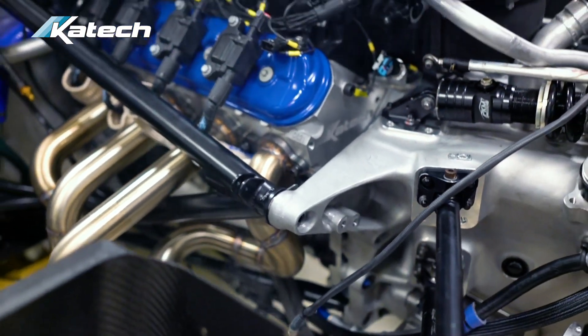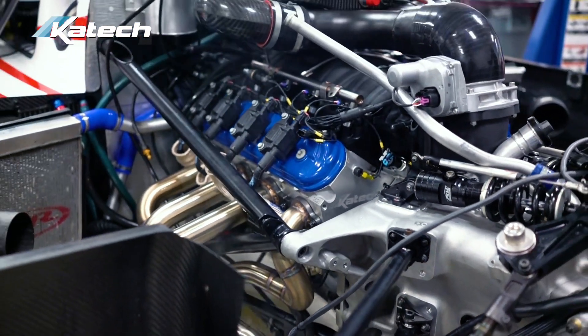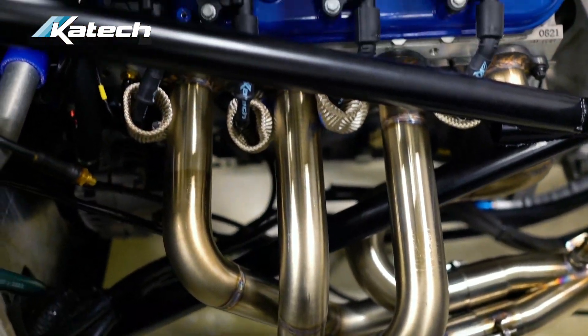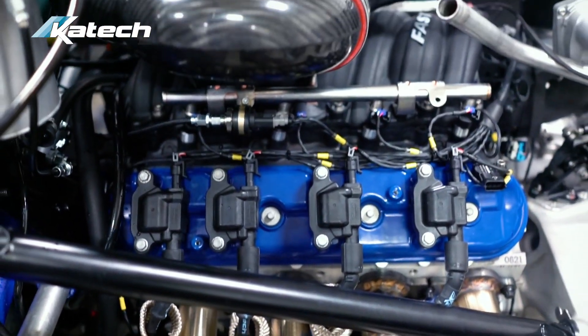The engine weighs considerably less than the outgoing VK50 — almost 45 pounds less. The MoTeC ECU included in the conversion will also include a full engine harness and the appropriate connections to make it a seamless integration.